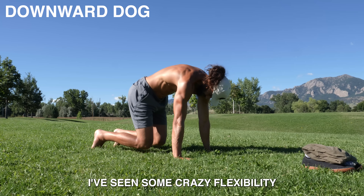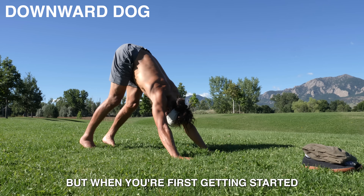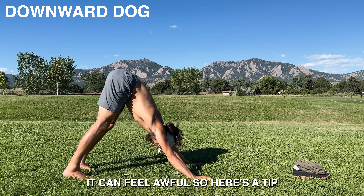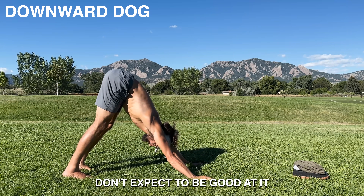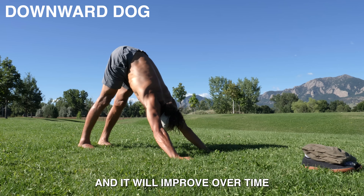I've seen some crazy flexibility transformations just from people doing downward dog daily. But when you're first getting started, it can feel awful. So here's a tip: don't expect to be good at it. Just look for the right sensations and it will improve over time.